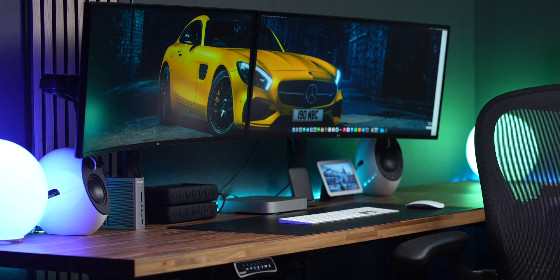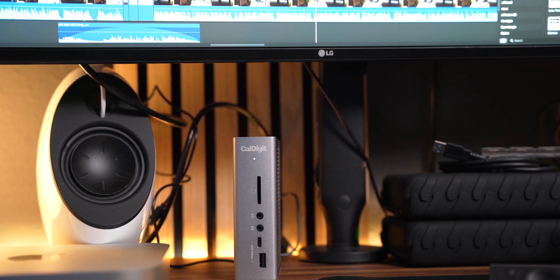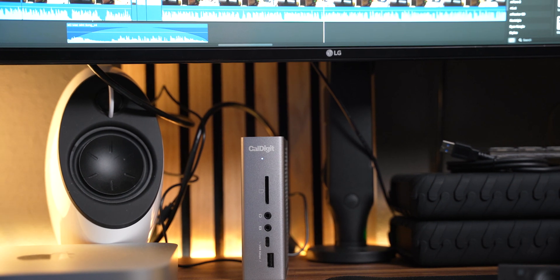Another item — not strictly necessary but clutch for me — is the CalDigit TS4 Thunderbolt dock, especially if you want to connect multiple monitors using a single cable running into the back of your M2 Mac Mini. This thing is like a dock on steroids: multiple Thunderbolt ports, a DisplayPort, multiple USB-A ports, and an Ethernet port. If you want to save money, check out the TS3 model — it's just as good but with fewer ports. I highly recommend it as the best way to avoid having everything plugged directly into the Mac Mini — instead, plug everything into the dock and run one cable to the Mac Mini to power dual displays and more.